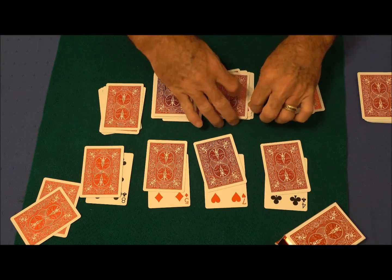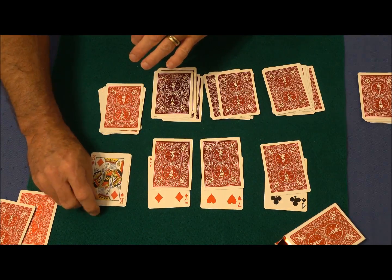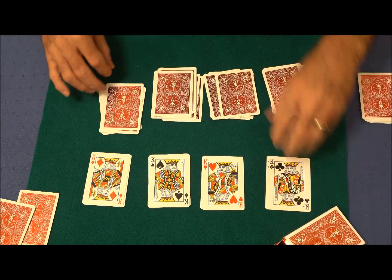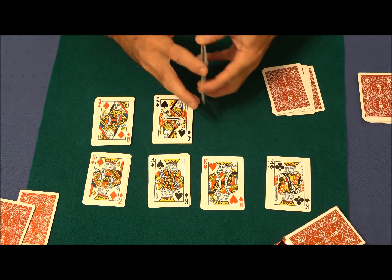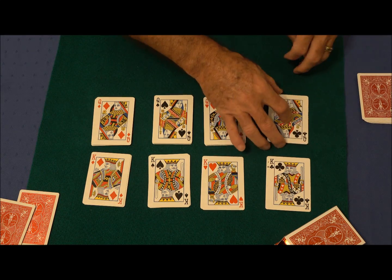It really doesn't look like we have much of a match. However, you did manage to find the King of Diamonds, the King of Spades, the King of Hearts, and the King of Clubs. And of course, the Kings never travel anywhere without taking their ladies with them. So we did match up the cards. Well done.